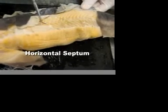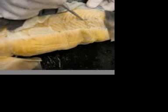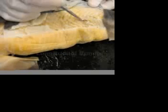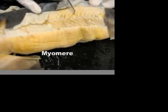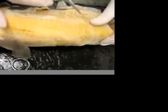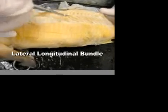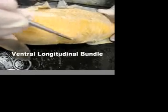First we have the horizontal septum going across. Directly above that, dorsally, is the dorsal longitudinal bundle. You can see each segment is a myomere and in between are myoscepta — we have the whole membrane as well. Ventrally of the horizontal septum is the lateral longitudinal bundle, and ventral to that is the ventral longitudinal bundle.